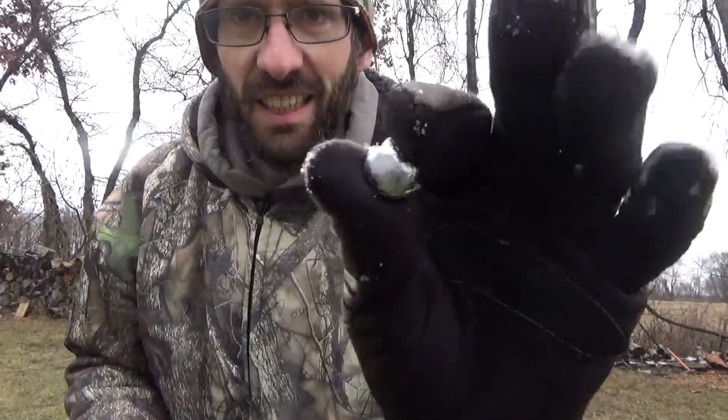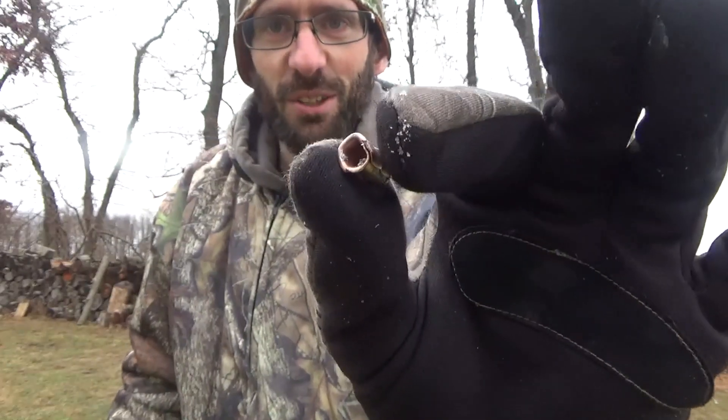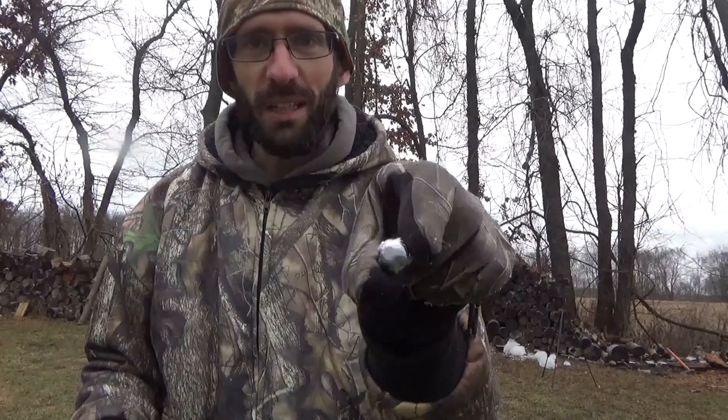Here's the 30-06 — nicely mushroomed out, full expansion. Went through one and three-quarter jugs and made it about three-quarters of the way through the second one. This is the casing I found stuck inside the third one of the 308. These were both 180-grain factory ammo, though the 30-06 ammo was old — I don't know how old, but that may have had something to do with it. It really surprised me that the 308 went a couple inches further than the 30-06. But this is a really cool mushroom on the 30-06 — it just mushroomed out real nice. Thanks for watching, don't forget to subscribe, and we'll see you guys next time.